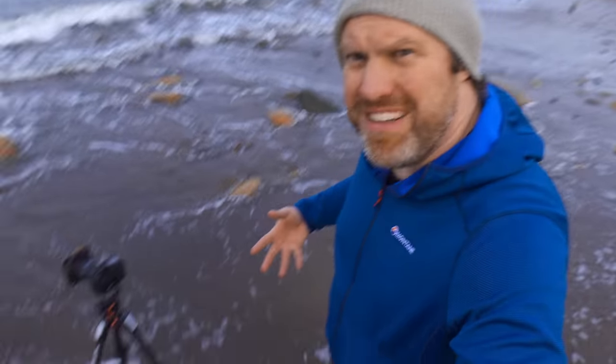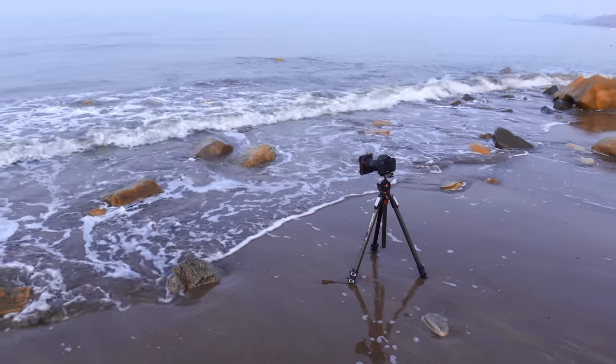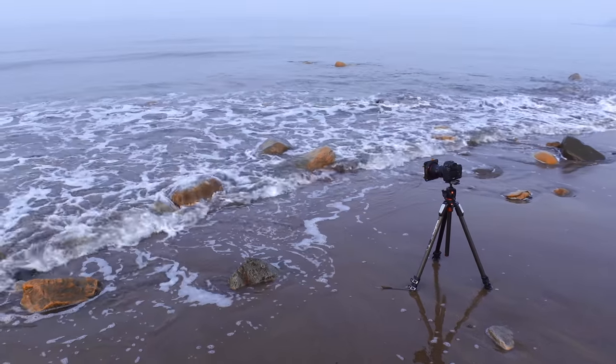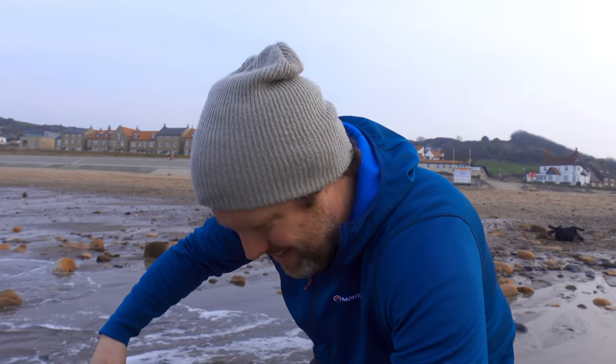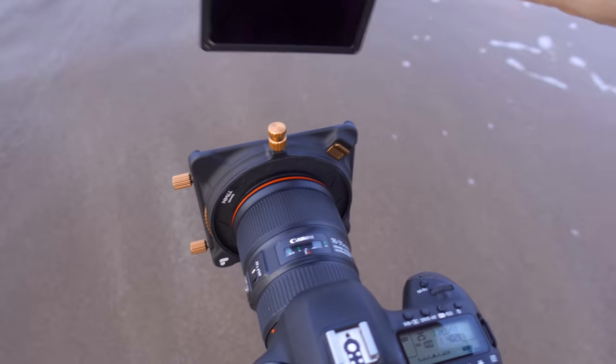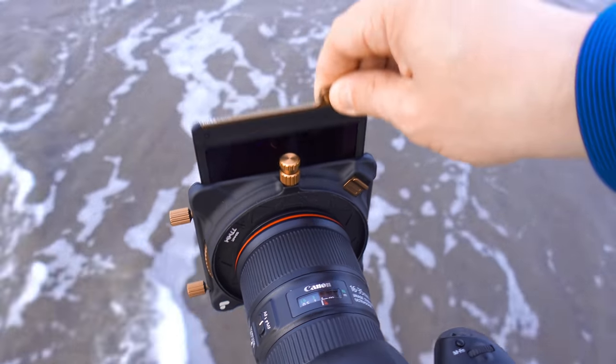My feet are getting pretty wet now but I don't mind. I'm using the circular polariser to take some of that sheen off the water and a little bit off the rock as well, and I've got the 6-stop filter in as well just to give it that beautiful ethereal feel.